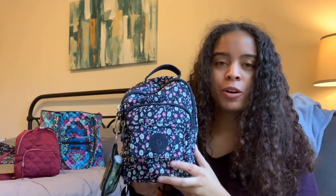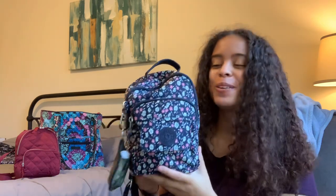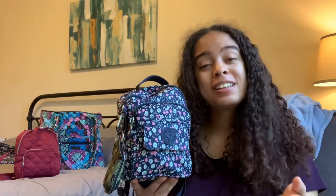This is the Kipling Albor 3-in-1 Mini Convertible Backpack — that's a mouthful — but I am recently getting into the brand Kipling. I am so excited.